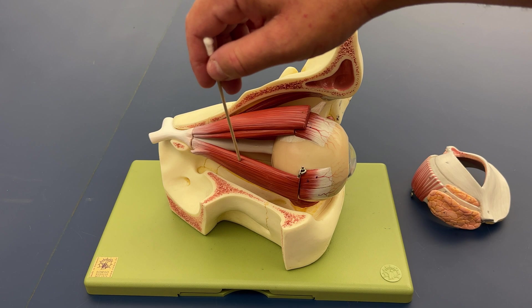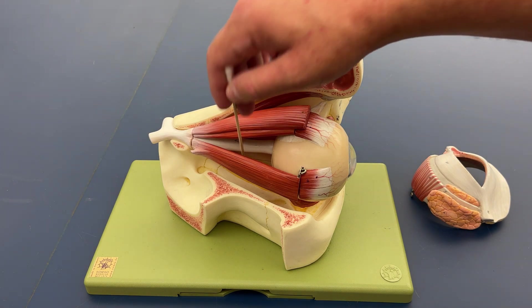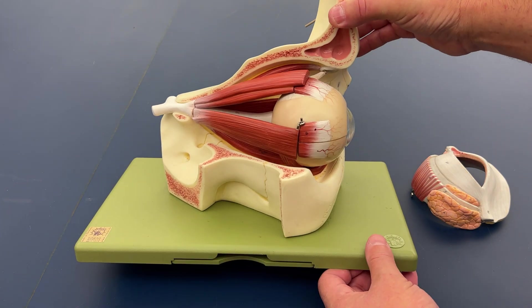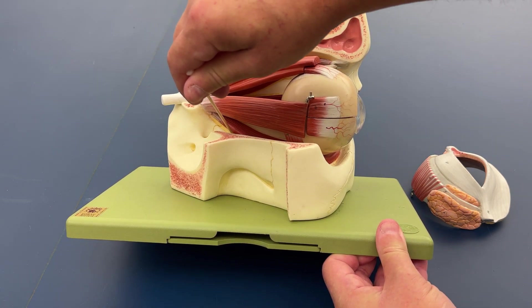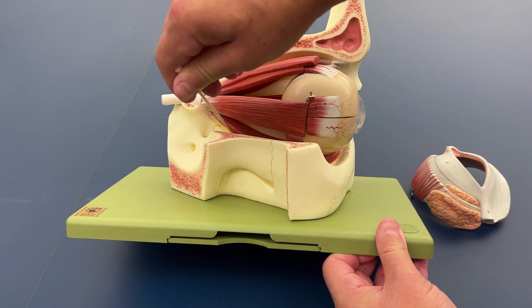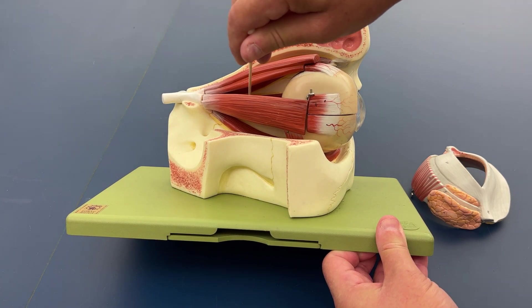We've got the inferior rectus muscle in here — I'll adjust the model so we can see it a little better. This is that inferior rectus muscle here. And then we have the medial rectus muscle.